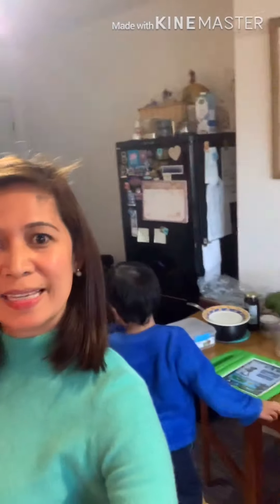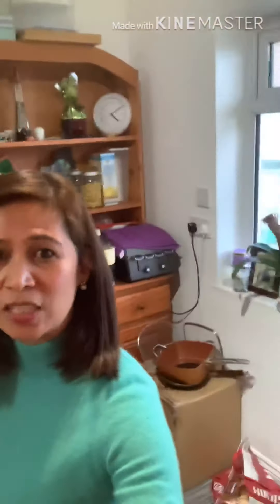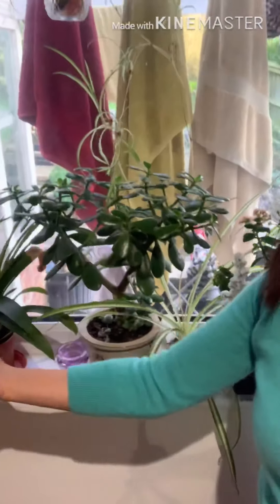So while we wait for that to cook, let's do a tour around. And kids, this is us in our small kitchen. And there's some laundry hanging.